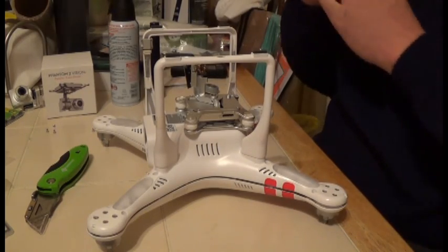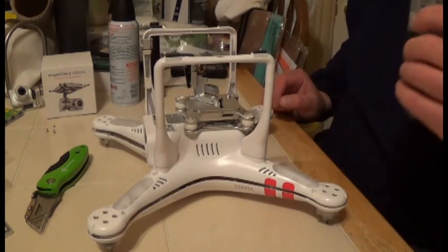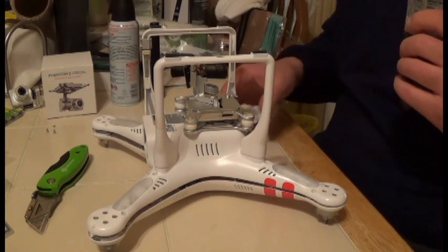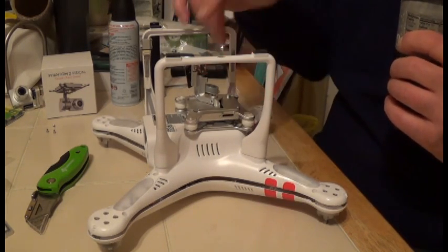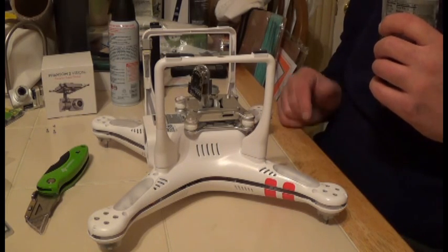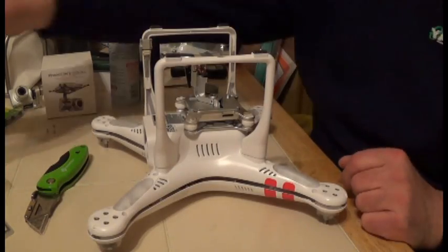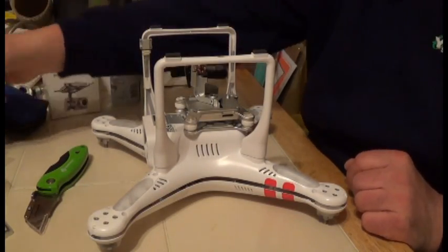Hey fellas, welcome back. This is our series on recovering my broken Phantom. She crashed about a hundred feet in the air into a wall.